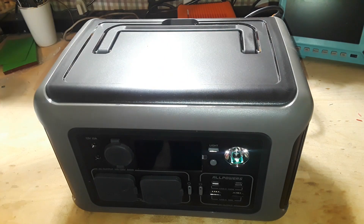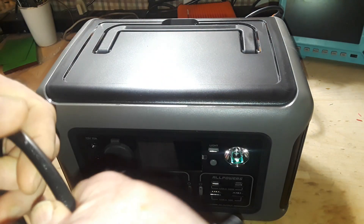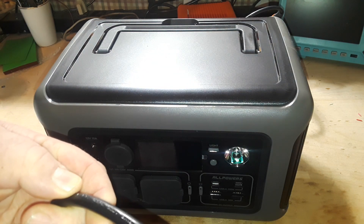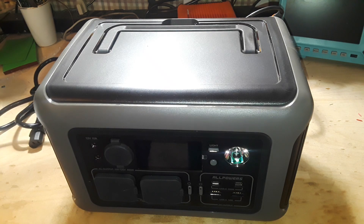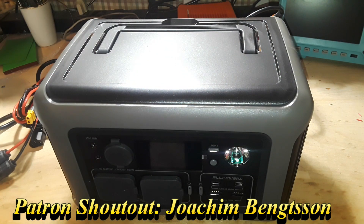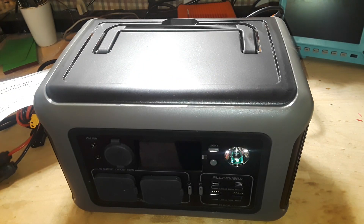In the box with this you get a super thick and heavy-duty AC charge cable — rated 105°C, 300 volts. You also get MC4 solar connectors that go to an XT60 plug, a warranty card, and the manual.